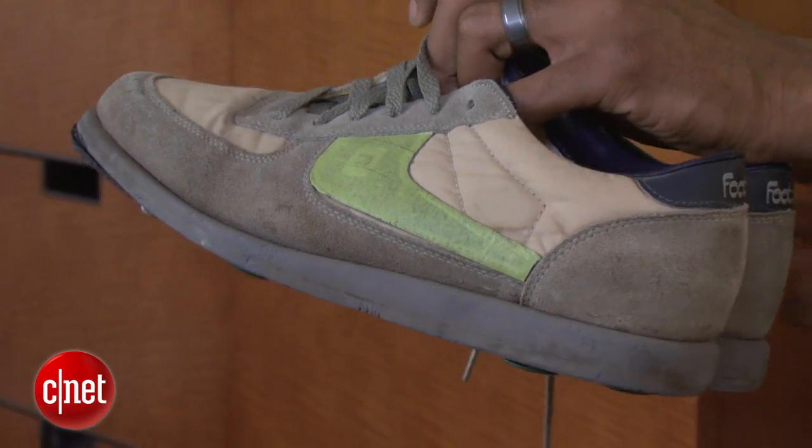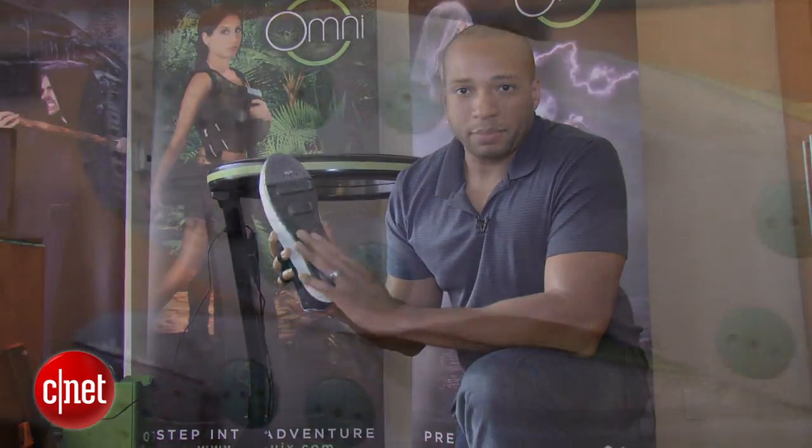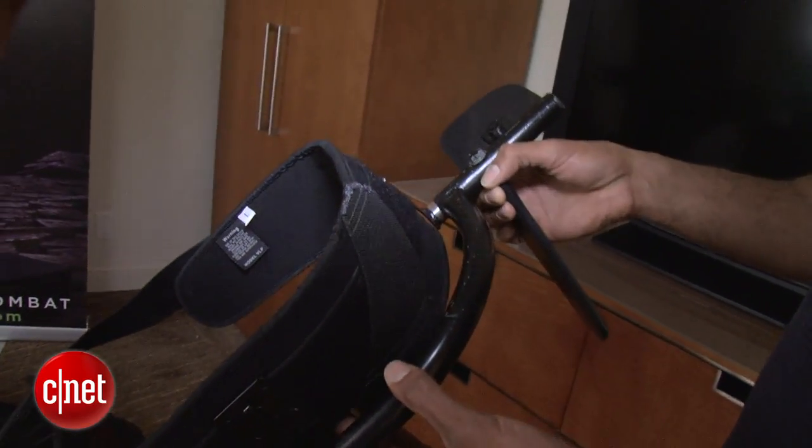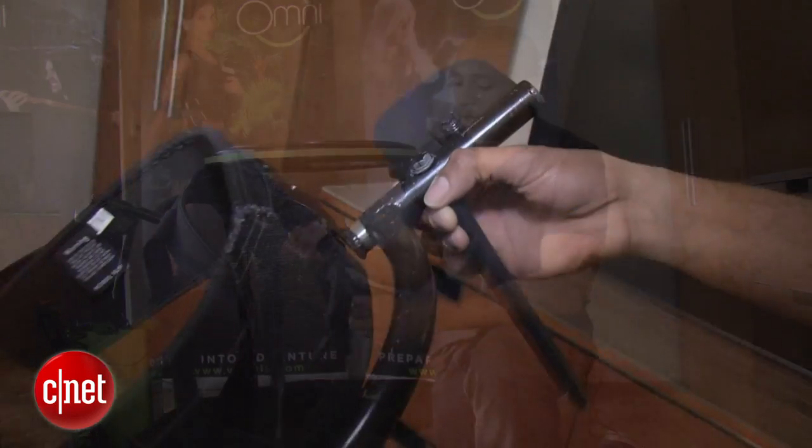You also have to use these special shoes that have low-friction soles on the bottom. And if you want to go hands-free, you'll need to employ the stabilizing belt. It's a prototype right now and looks kind of intimidating.